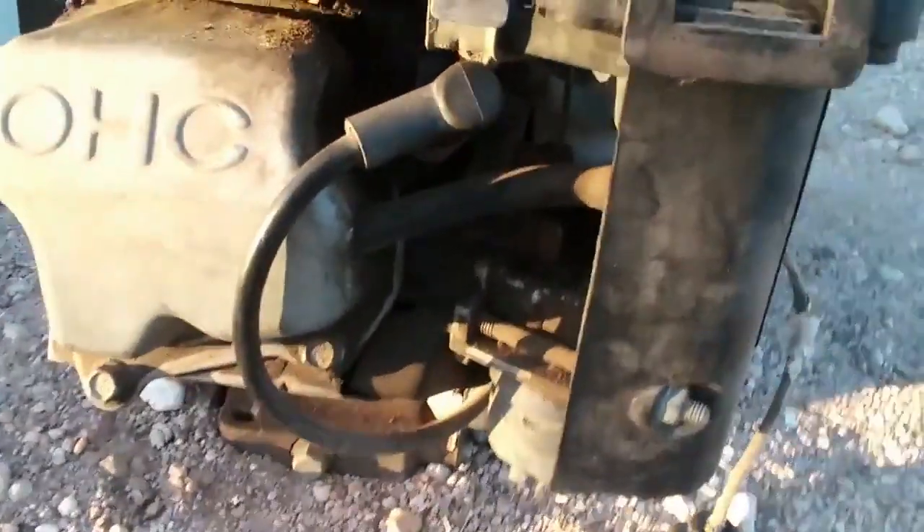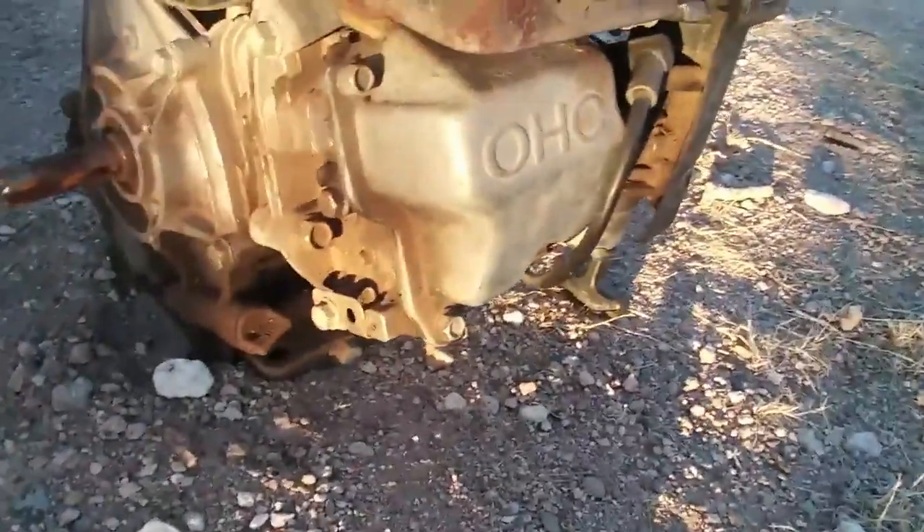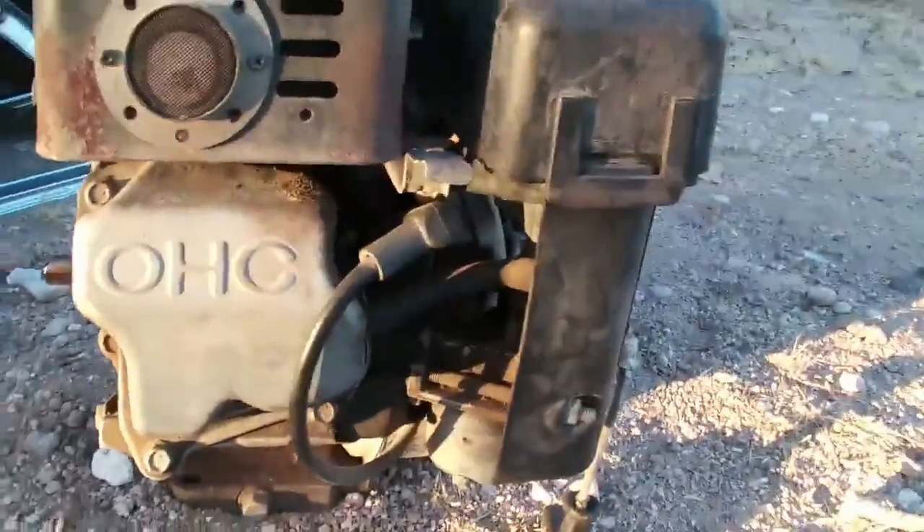I'm going to pull this engine out. That sucker's got some weight to it. We got a Subaru. It's the overhead cam. Why can't the Predators have an overhead cam? This is so sick. I'm going to have to do a Will It Fire video coming up here soon.